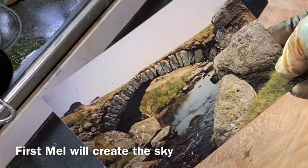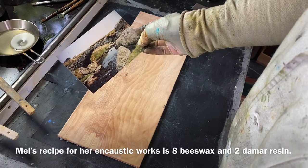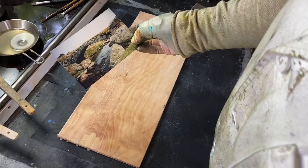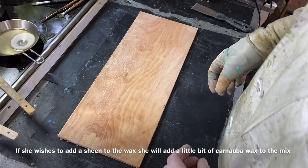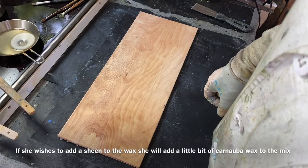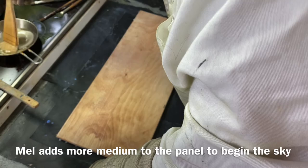I tend to make my own encaustic medium, usually an eight-to-two mix — so eight beeswax to two resin. Sometimes I put a bit of carnauba wax in it, depending on what I'm doing. If I want really shiny water then I may put some carnauba wax in.